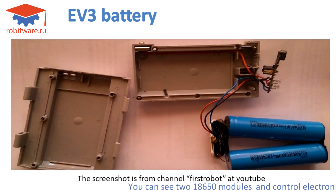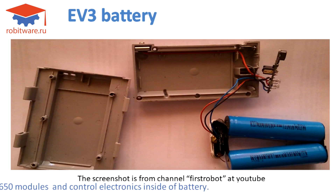You can see two 18650 cells and the control electronics inside the battery.